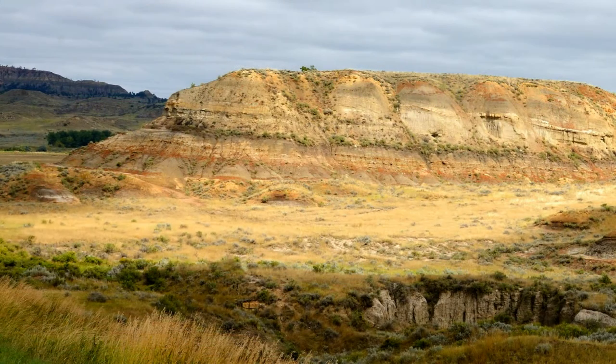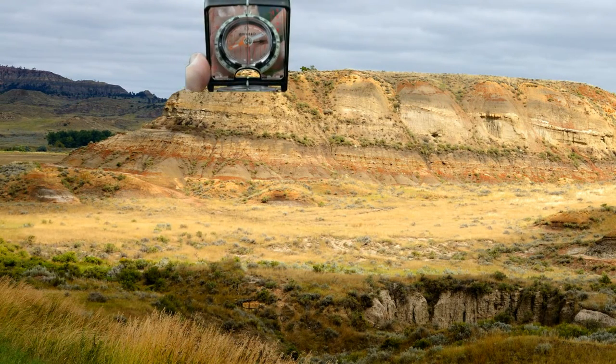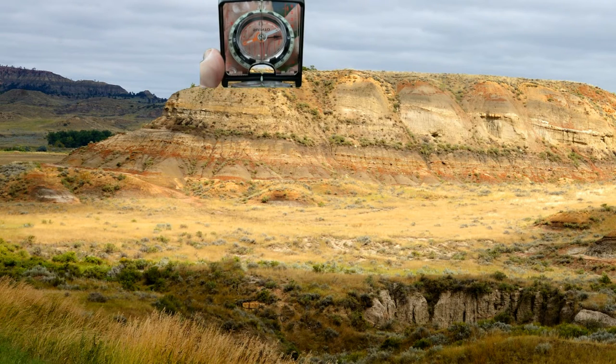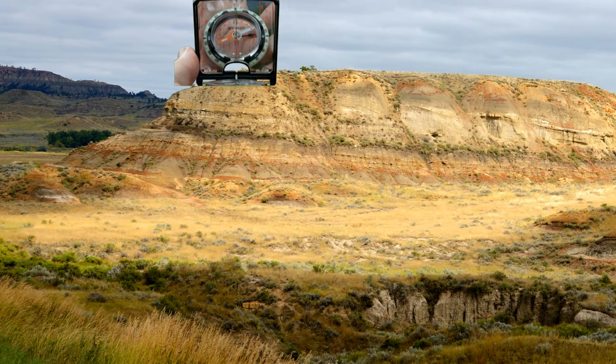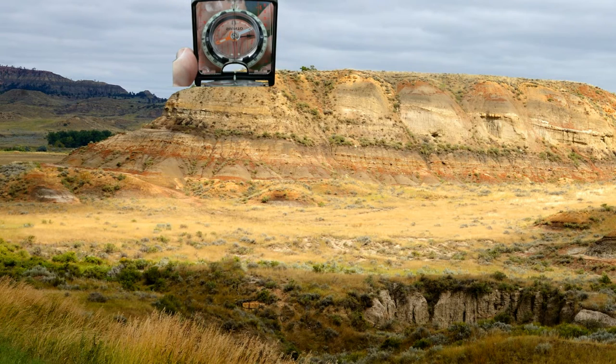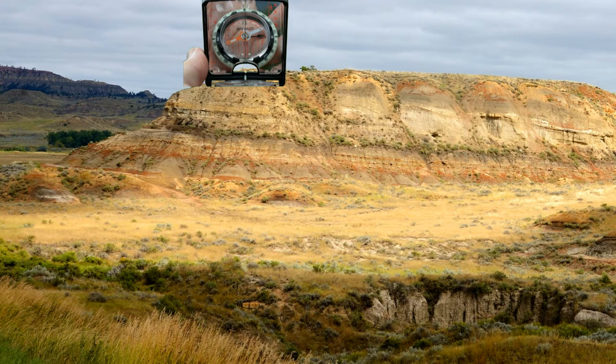I'm going to hold the compass out and turn it. You have to remember that I'm reading this backwards — I'm looking at the dial in the mirror, so I have to read these numbers in reverse. As I line up the landmark in the opening while making sure that line bisects the middle of my dial, I then read the bearing — in this case it's 288 degrees.